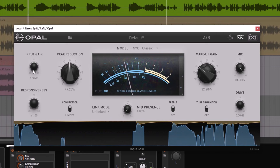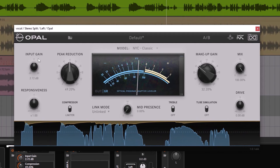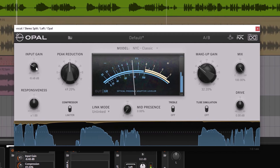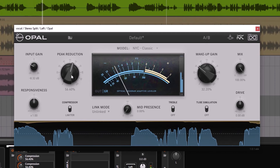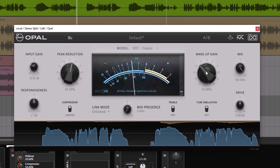Right now my source is a little bit too hot. So you have the input gain — you can go down on the input and drive it less, or if it's too quiet you can input more. In this case it's too hot, so I'm going to go less and then go up on the peak reduction.